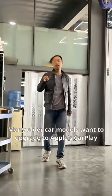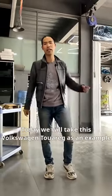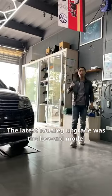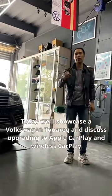Many older car models want to upgrade to Apple CarPlay, and wireless CarPlay is the best option. Today we will take this Volkswagen Touareg as an example — specifically the low-end model — to showcase upgrading to Apple CarPlay and wireless CarPlay.